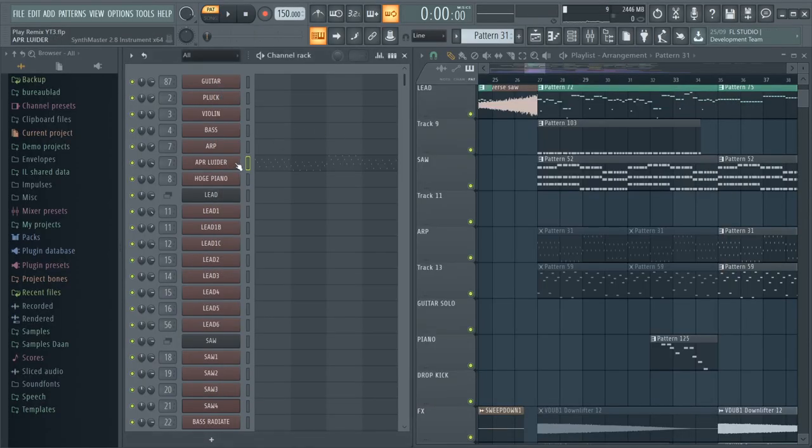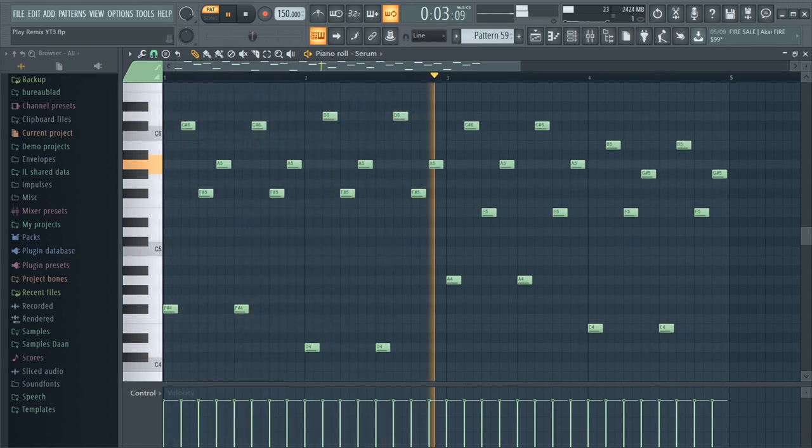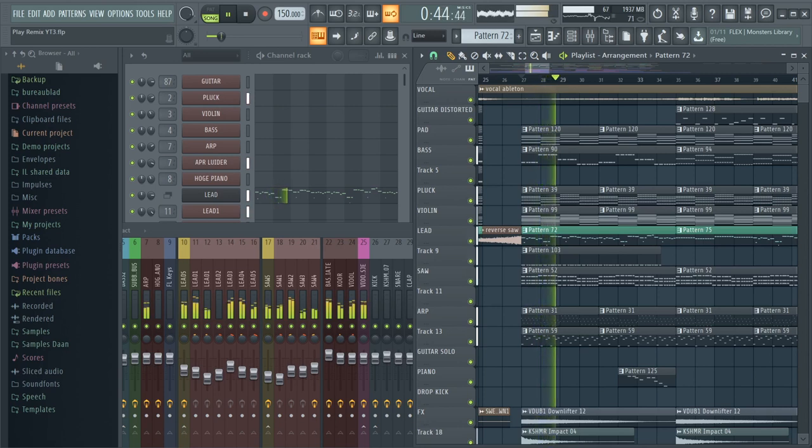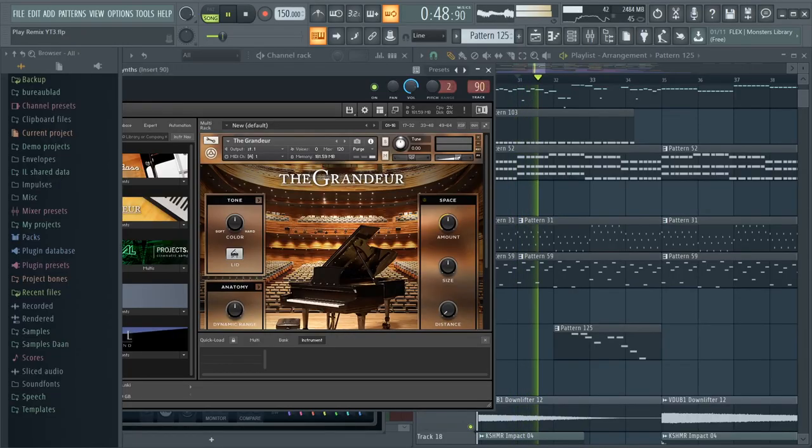Then I added an ARP from Synthmaster 2. In combination with this ARP, I also added a second ARP which plays a much slower pattern. There is only one thing I haven't mentioned yet, and that's this piano. It's not really that noticeable in the mix, but it plays a harmony of the original melody. If I turn up the volume, you'll hear it better. I really love this — it's definitely my favorite part of the remix. Now we have all the sounds, so we can move on to the drop.